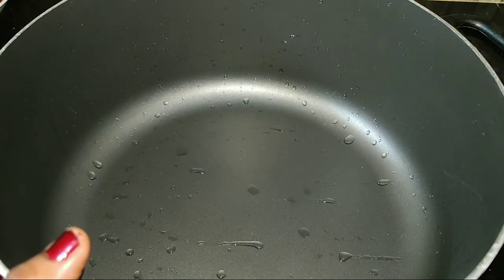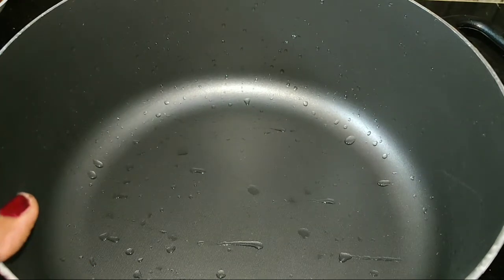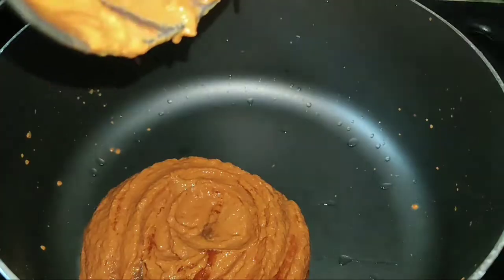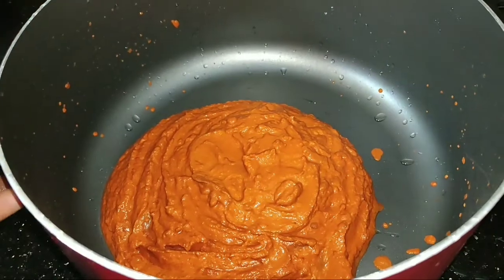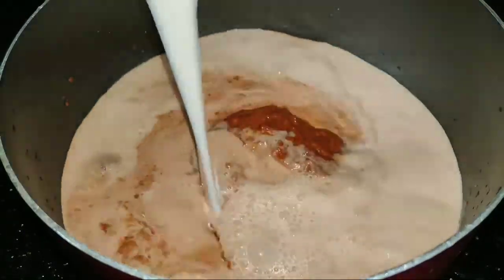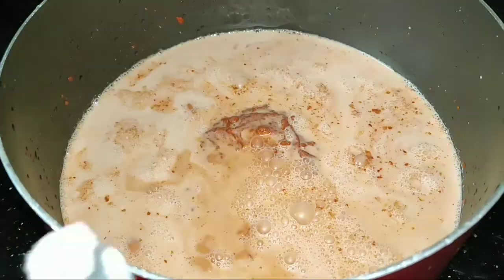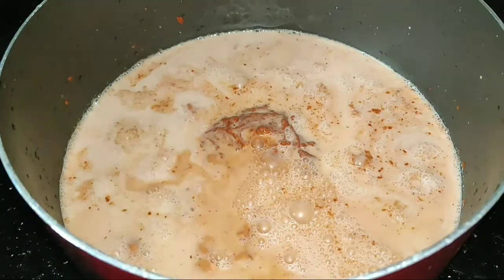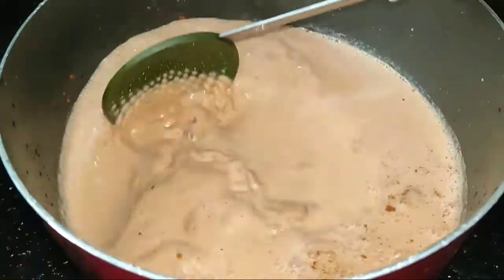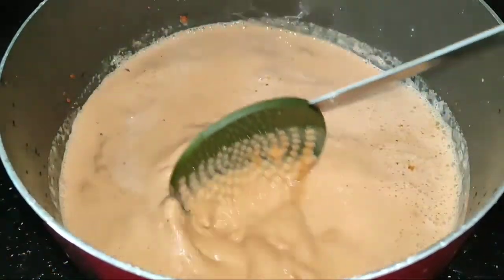Now let's go to the top of the base. Let's hook for it. The base are the same for the base. When you add the dough, you will need to add your dough to the dough. Now you can add the dough to the dough.